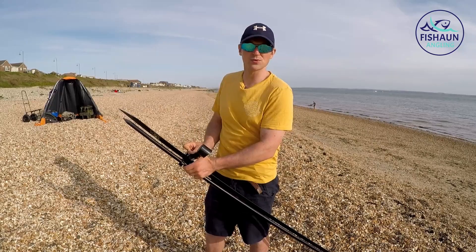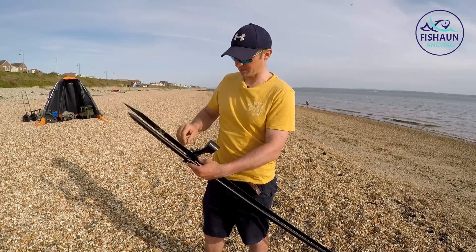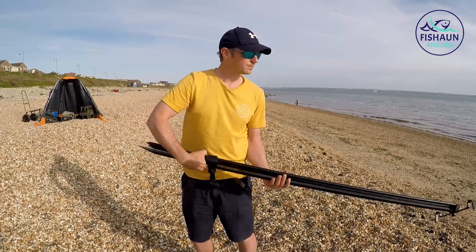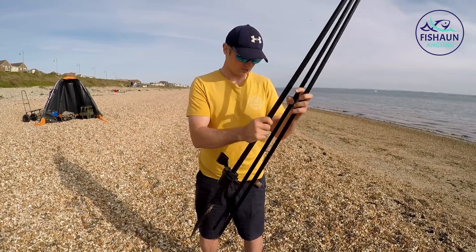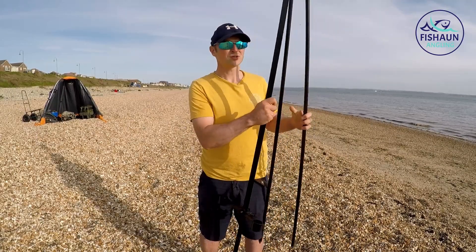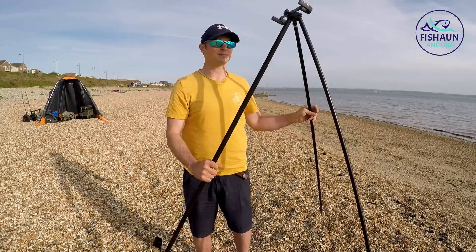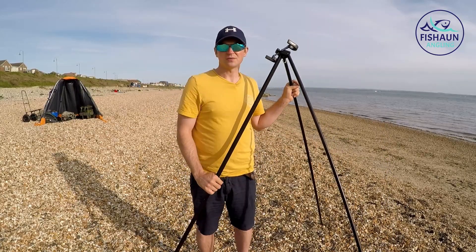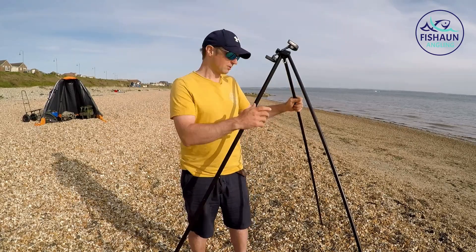I've got three rods with me but I've only got squid and a bit of mackerel as bait at the moment. I'll start with one to two rods and we'll see how we go. I am going to try and get a crab pot out and try something a little bit different this week — try and catch some crabs while I'm fishing. Hopefully towards the end of the night I'll have a bucket full of crabs.